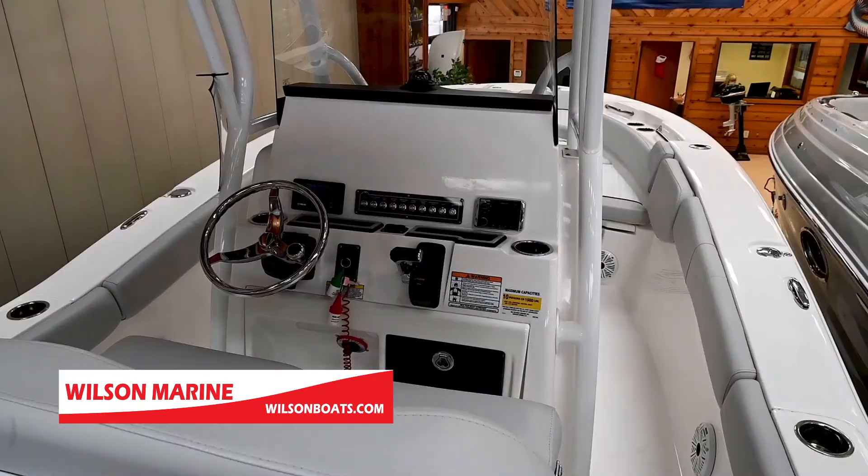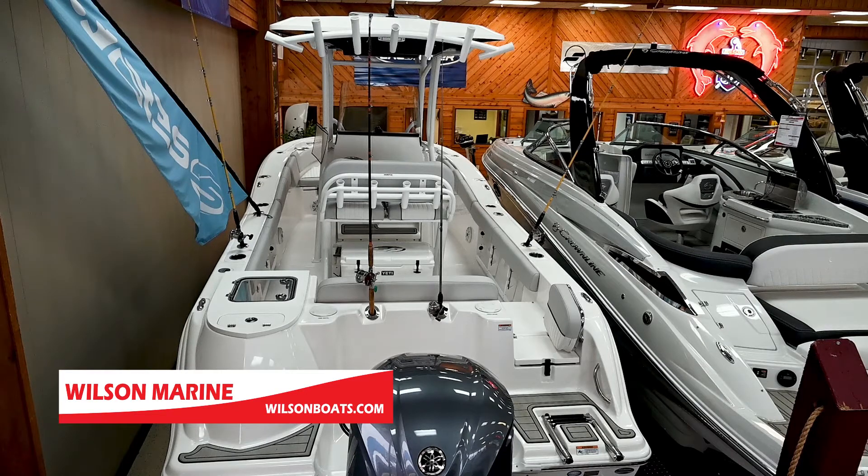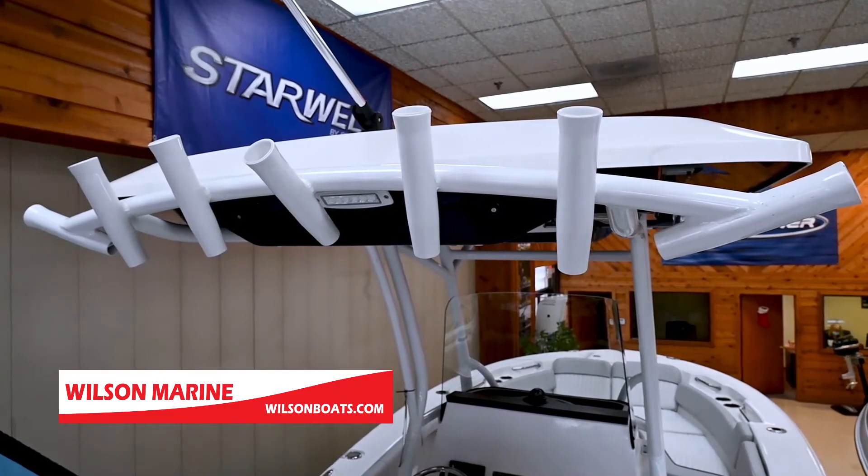Moving forward, you get a huge dash to lay out all your electronics. There are creature comforts in the front such as a flip-out backrest for your passengers and a very large head compartment where you're able to change inside. This boat is set up to do some really serious fishing along with some nice coastal cruising, and it'll really take the rough water.